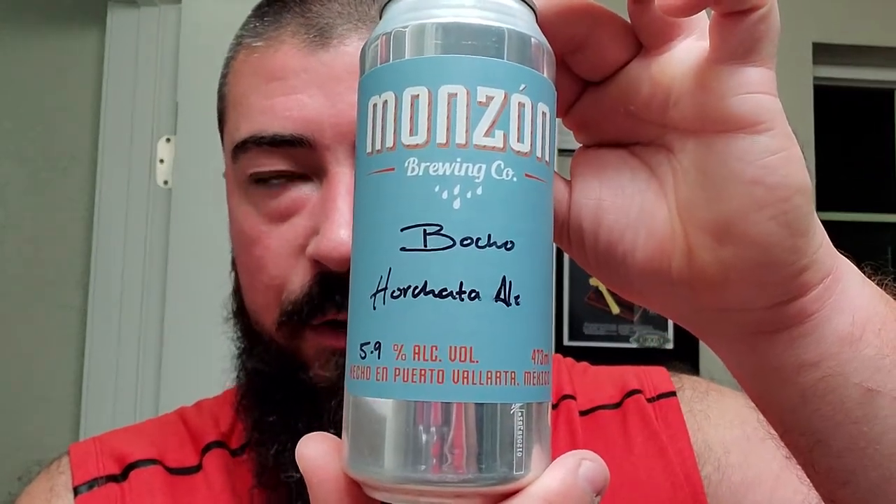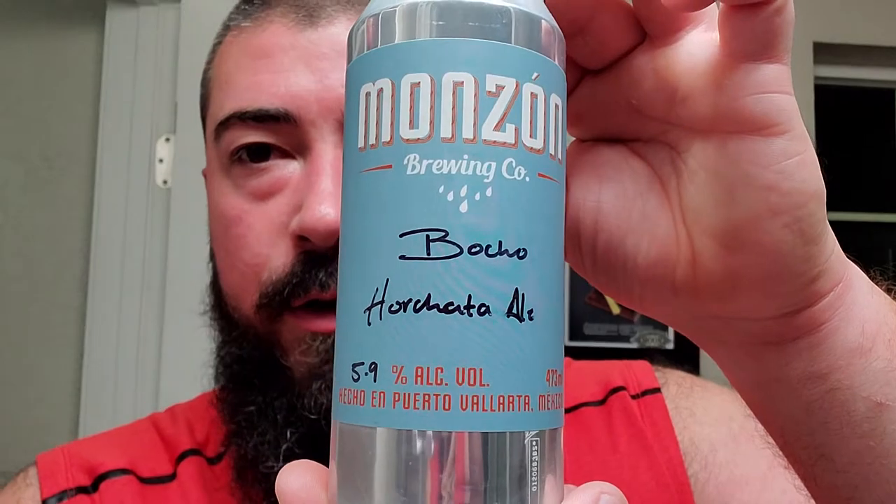The wife just brought this back. I have no idea what a horchata ale is — it's probably like a horchata-inspired ale. I don't know. We're just gonna have to see what it provides here.